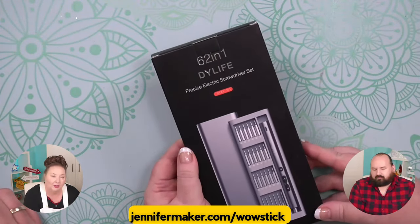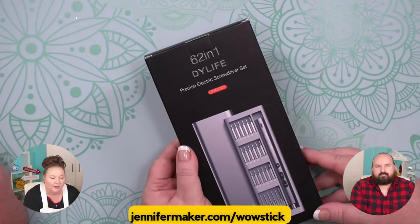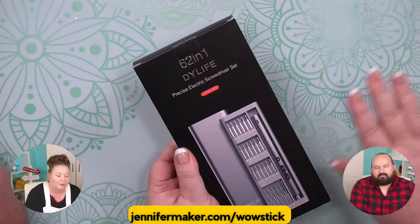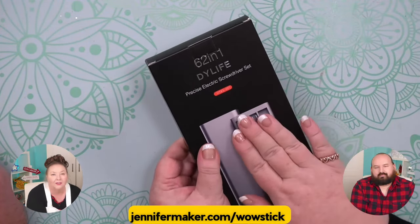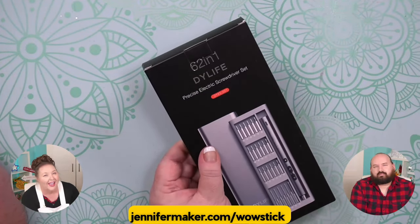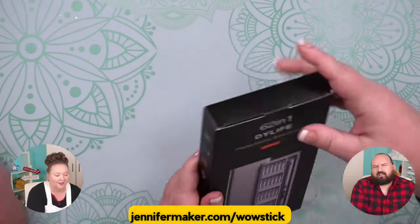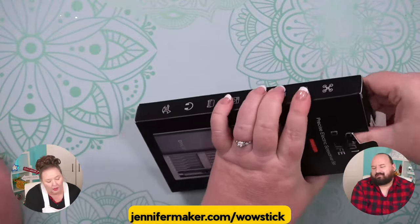So this is a mini electric screwdriver set. I want to note that in the link you see on the screen, jennifermaker.com/wowstick, you'll see the same company that makes the Wowstick drill also makes a screwdriver set, but we didn't know that when we ordered it. We ordered the one that we have experience with, but I put both links in there so you can shop around and look for the best deal.